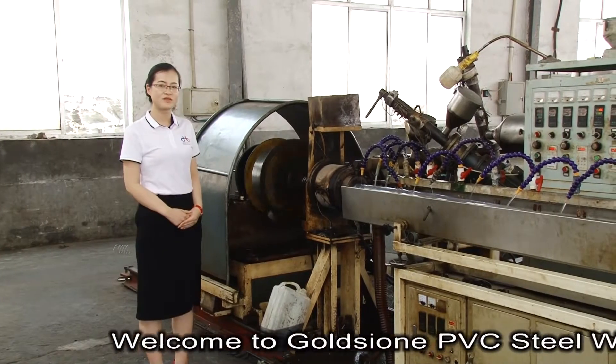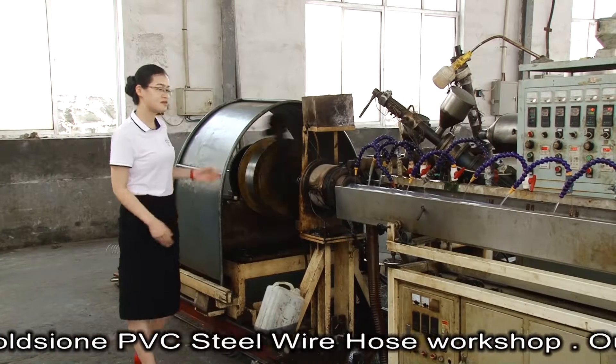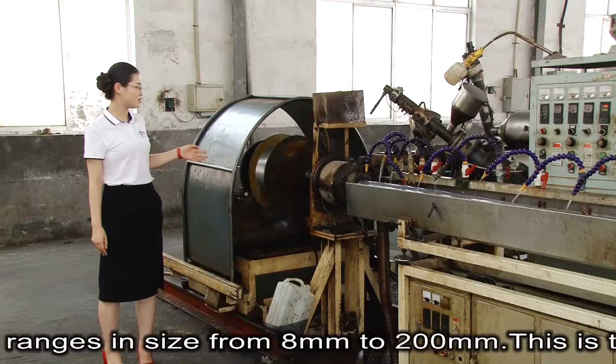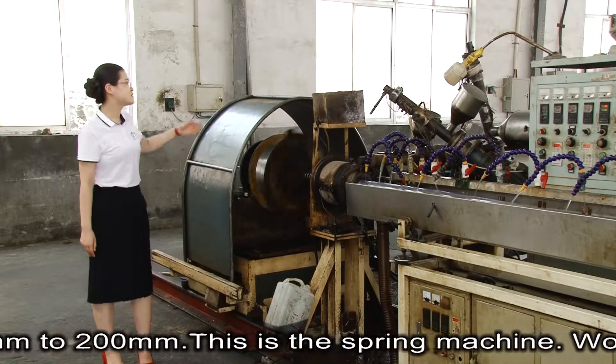Welcome to GoldSign PVC steel wire hose workshop. Our production ranges in size from 8mm to 200mm.